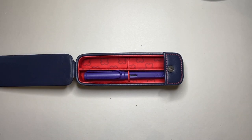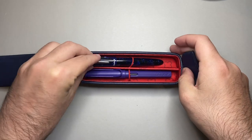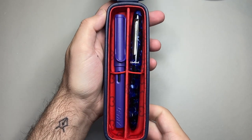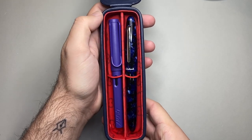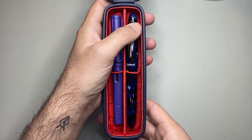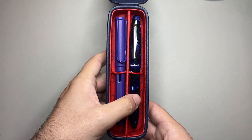I wanted to show an Estabrook pen in here, so I've got my Cobalt Blue Estee — I'll slide it under that elastic. The elastic is now holding both pens nice and secure. The Estee is a bigger pen, not an oversized pen, but a bigger pen, and that fits beautifully in this case. I think this is probably one of the pens that this case was designed around — that fit is just so snug and perfect.